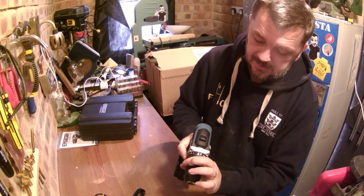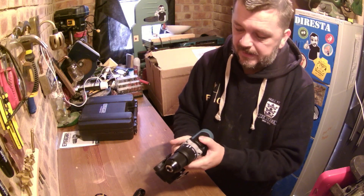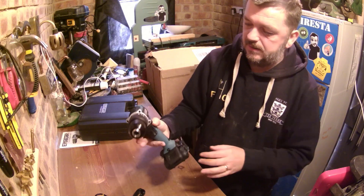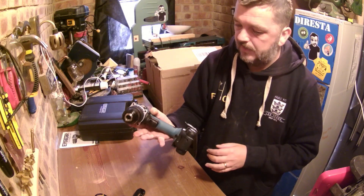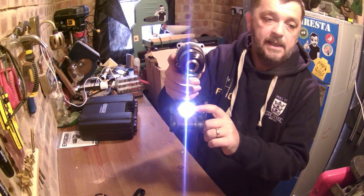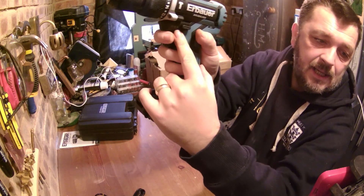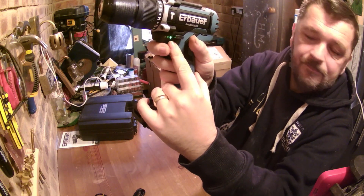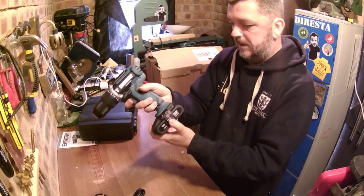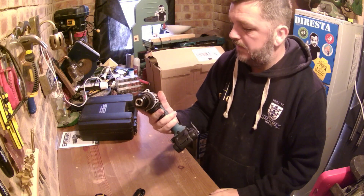Drill mode. Hammer action. Variable speed — one and two. Reverse. Forward. A great little work light. What looks like a battery indicator. Straight off the bat, feels really nice.